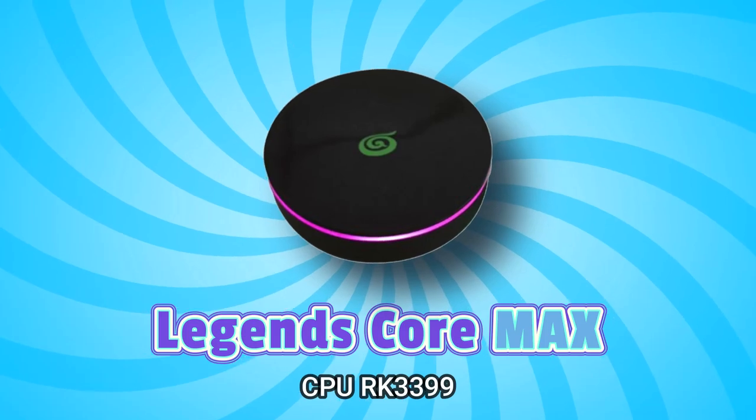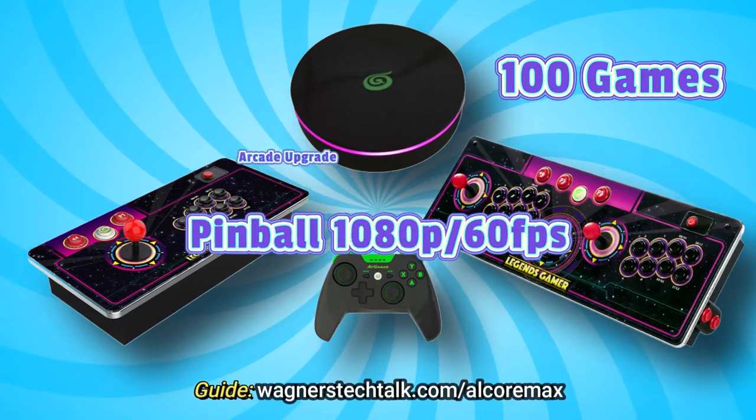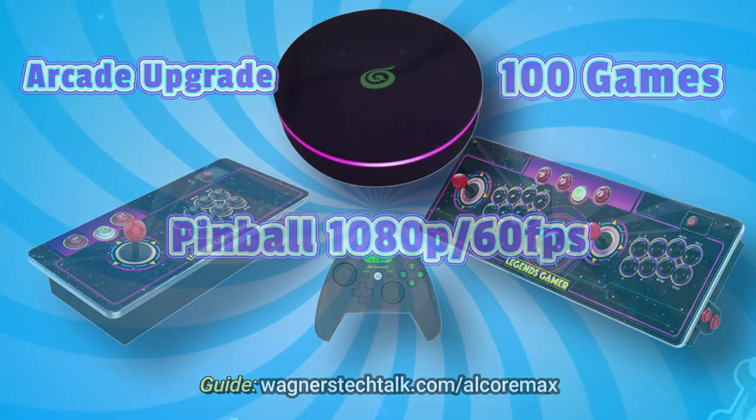The Legends Core Max includes an upgraded CPU, 100 licensed games, and an easy upgrade to existing Legends devices.